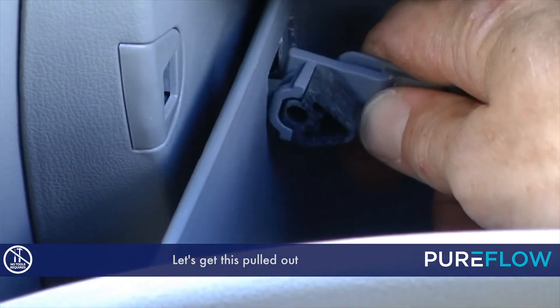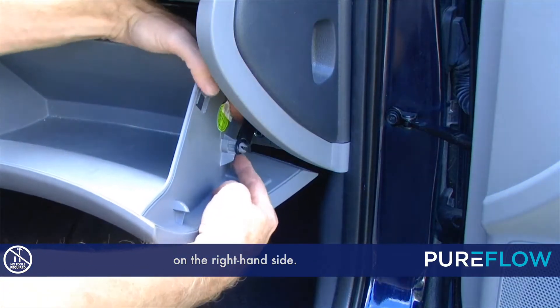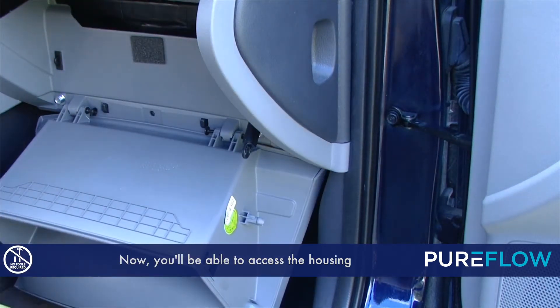Let's get this pulled out, and now we need to release the dampener arm on the right-hand side. Just pull out and it'll go right up. Now you'll be able to access the housing to the cabin air filter.